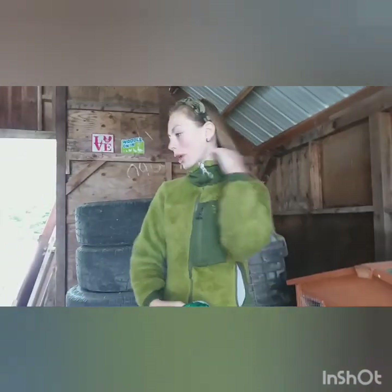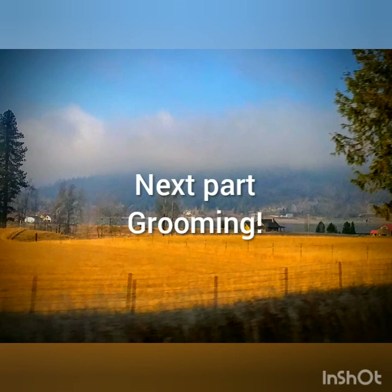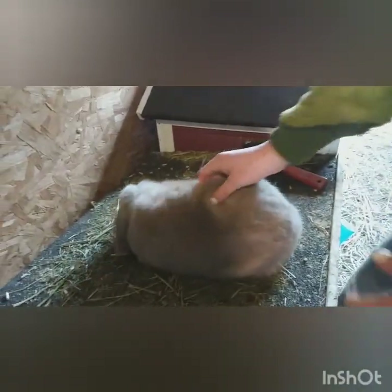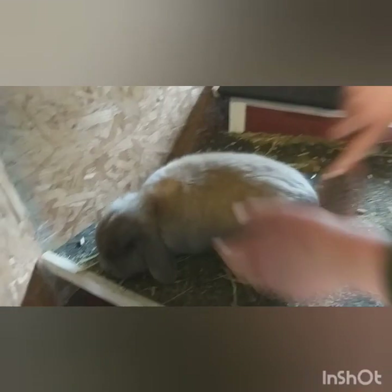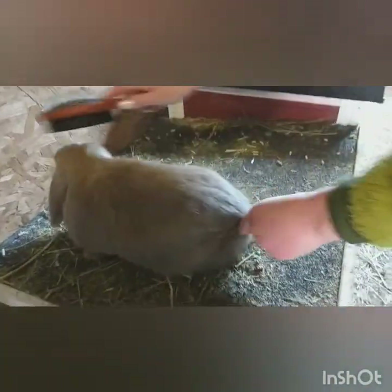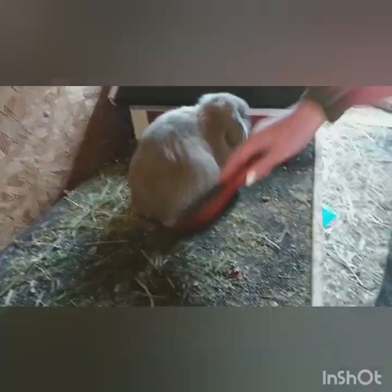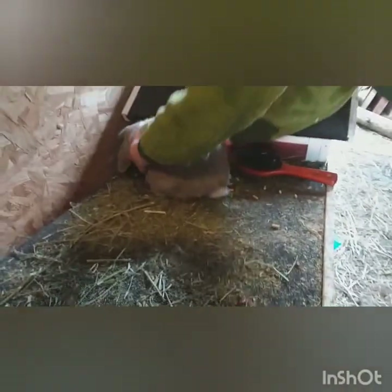Alright guys, that's pretty much just what I do for their food and water. So let's go on to the next part of this video — grooming. Typically I try to brush them almost every day. I just use this hairbrush for them. It's not really made for bunnies but I like to use it — I think it gets out all their loose hairs. I just like to brush them a little bit and get all the loose fur out because it is turning into summer now and they have a lot of that.